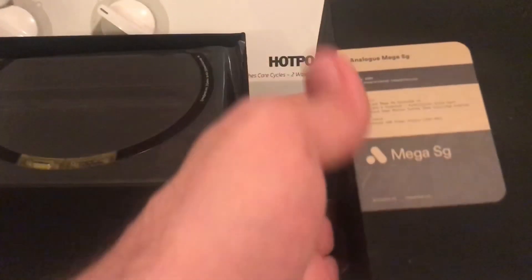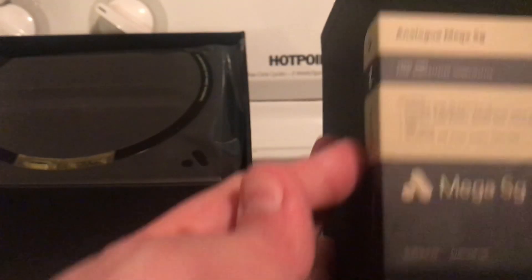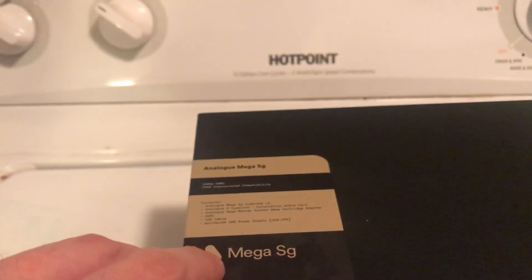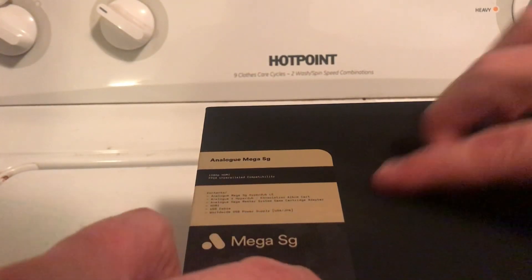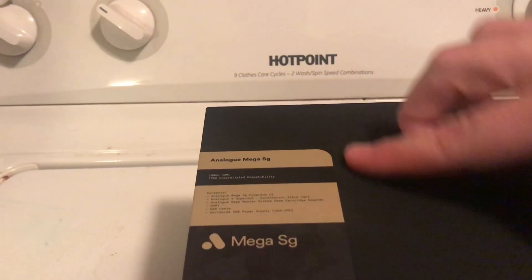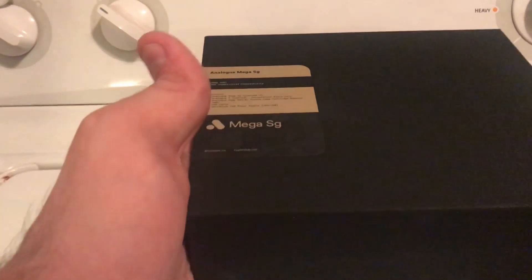This is put out by the company Analog. This is the coloring scheme for this specific edition. There's kind of an embossing or indentation of the Analog logo — I can't really get that to pick up on camera, but it's there. It's actually kind of heavy, very nice though. So we're opening up the box.